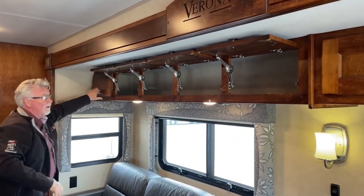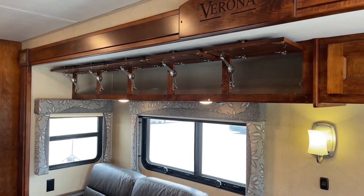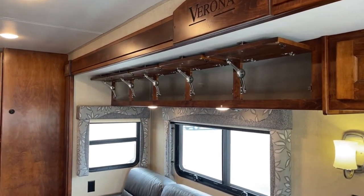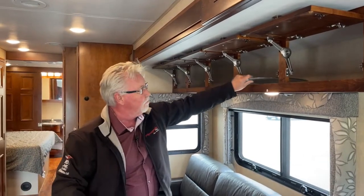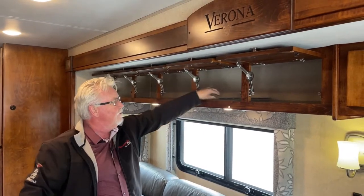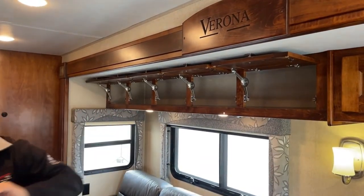You get five more storage compartments on this side, so you can see how much storage there is. And one of the things I like to demonstrate — this is a 14 or 15-inch plate here from your microwave, and you can see you can fit it in there and still have four or five inches to spare. So there's a lot of storage in there.